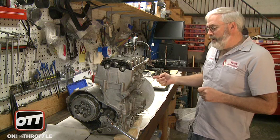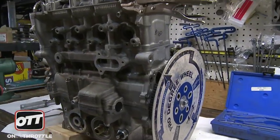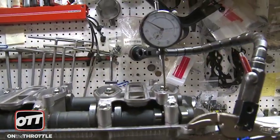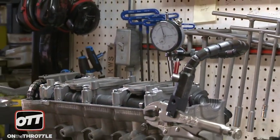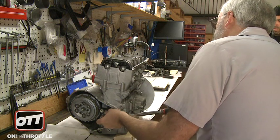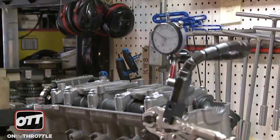We start by setting what's called a degree wheel. In this particular instance it's on the left side of the motor. We have a dial indicator with — it's actually a piece of coat hanger wire. The dial indicator is resting on the top of the crown of the piston. We rotate it where it comes up to top dead center, rotating in the normal direction that the motor rotates to find top dead center.